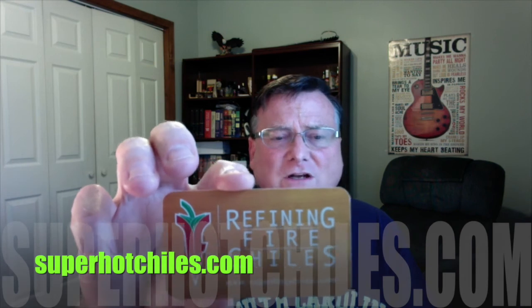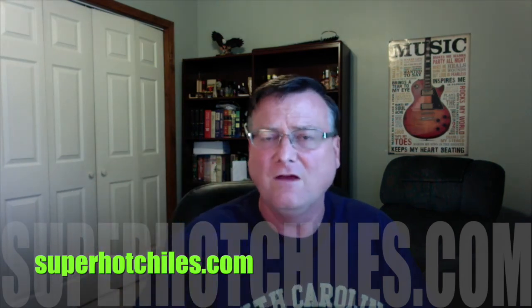Be an awesome chili plant to grow to kind of show off to people. Make sure you check Jim Duffy out at superhotchilies.com for any questions that you have. That's my review for the HJ2 Meteor — very spicy, slightly sweet, a little bit fruity pepper. Another good one for those space chilies. Until the next time, make sure you enjoy the burn, and we'll see you guys later.